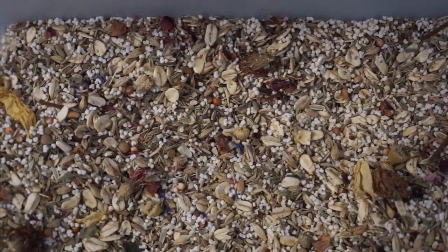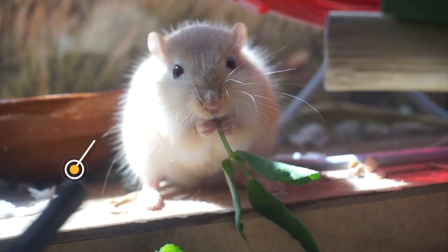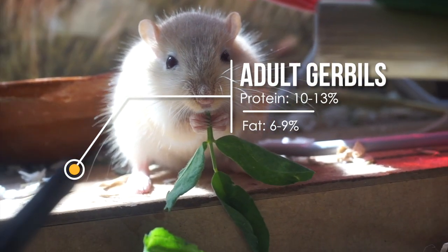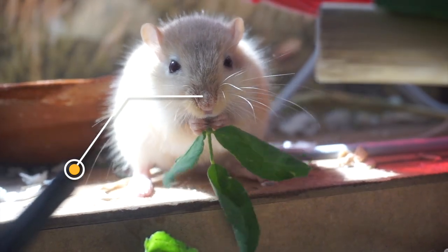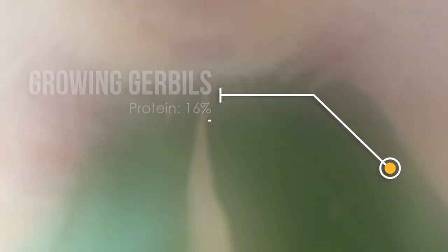So we're going to begin with the minimum protein and fat levels required for gerbils. For adult gerbils, they should have 10 to 13% protein and 6 to 9% fat. And for growing or baby gerbils, they should have at least 16% protein and 5% fat.